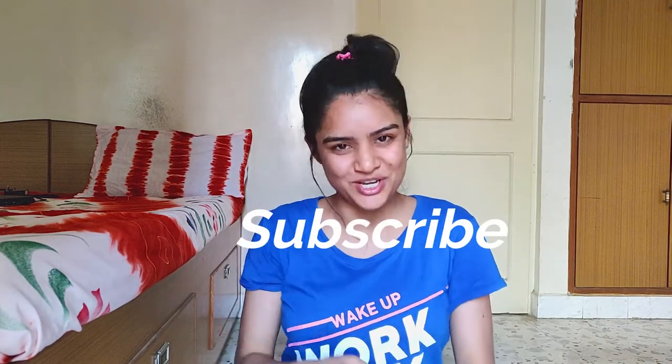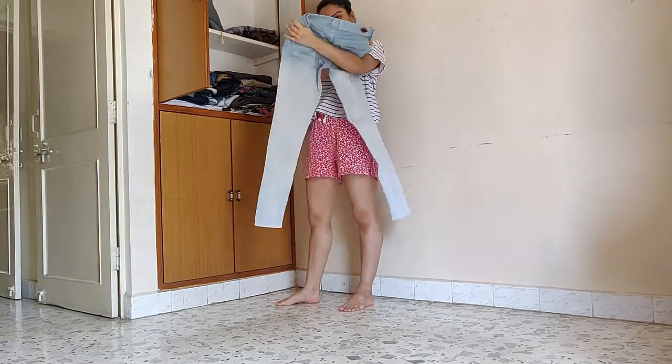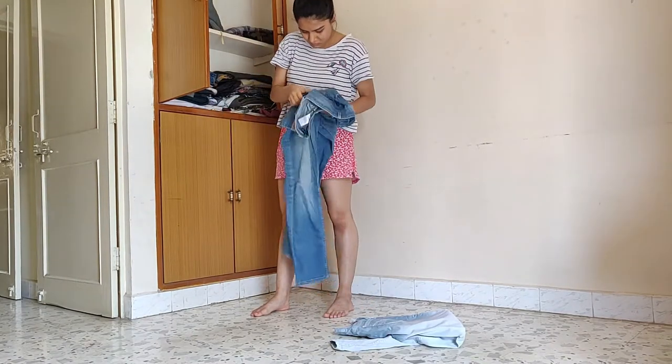But before that, if you are new here, consider subscribing. Let's jump into the video. I went to the cupboard and I found two old pairs of jeans which fit perfectly on my waist and which I can utilize for my skirt and shorts.